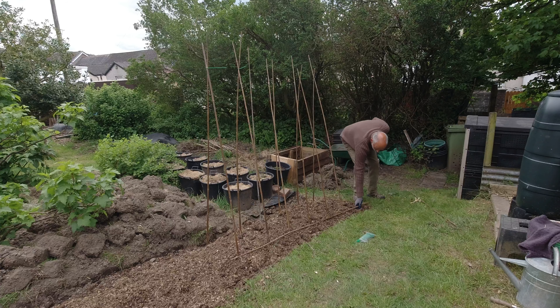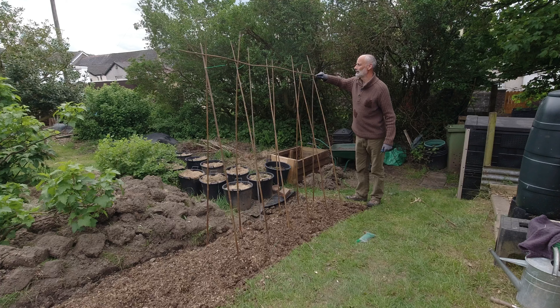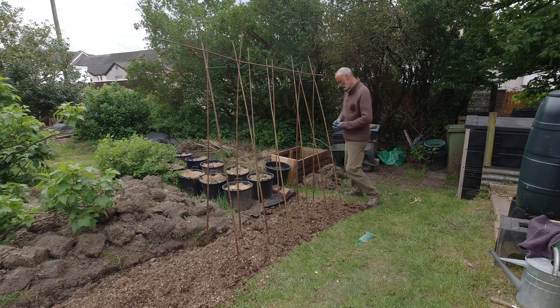Right, let's get this cross piece across. Yeah, it's going to be okay.